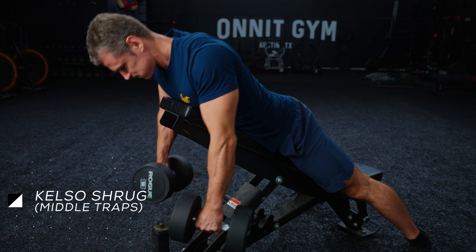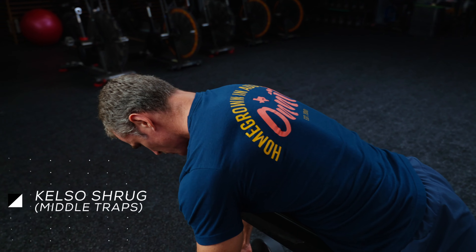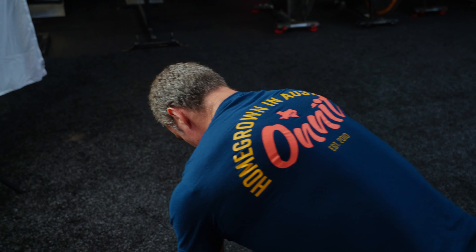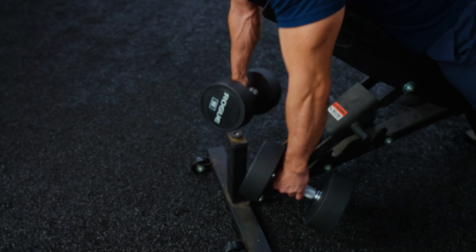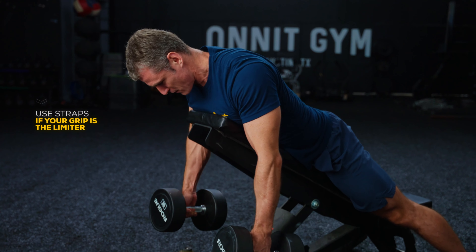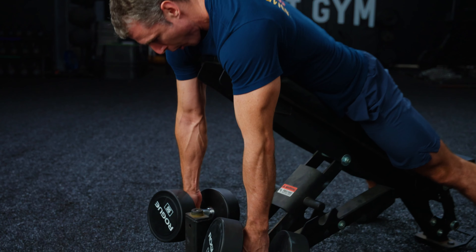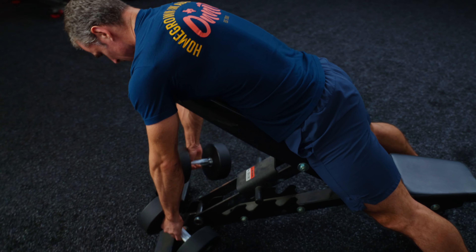Any rowing movement that has you squeezing your shoulder blades together will involve a lot of middle traps, but supporting your chest on a bench provides more stability, allowing you to lift heavier weight and better isolate the upper back muscles. There's a time and place for bent-over rowing variations, but if you want to zero in on the traps, it's better to take your lower back out of the equation and not waste energy stabilizing the entire body. You can do these on a machine, with a barbell, or with dumbbells.